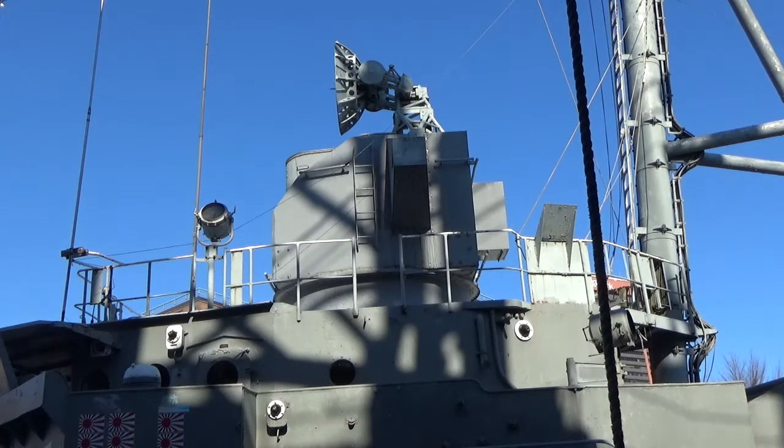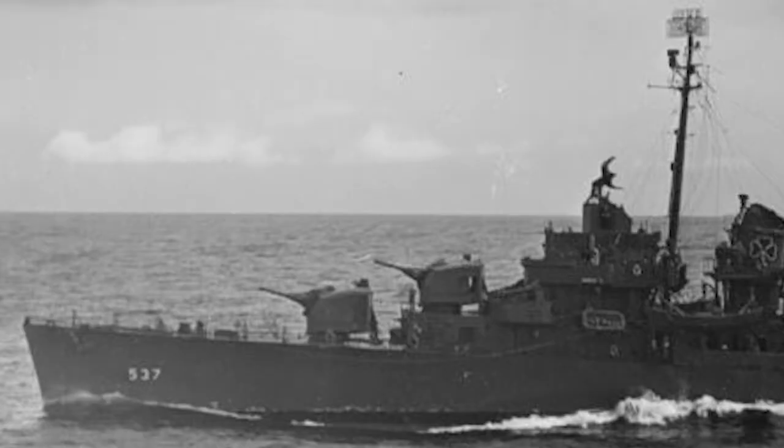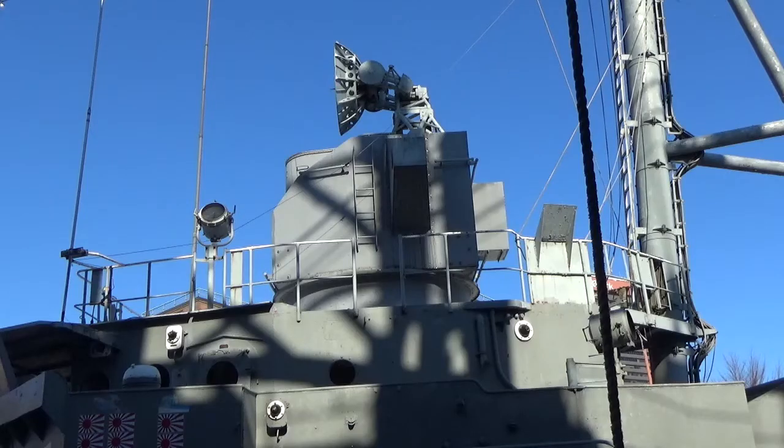With all gun directors, it tracks the position of the target using bearing, range, and elevation. In her original configuration in 1943, there would have been the Mark 12 rectangular and the Mark 22 antenna attached at the top. But it was changed to the SPG-25 dish that you see today in her 1959 refit. We have a nice photograph showing that Mark 12 rectangular antenna looking aft along the center line of the ship.